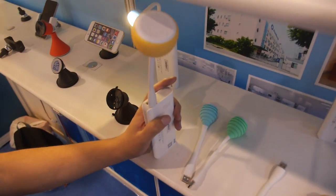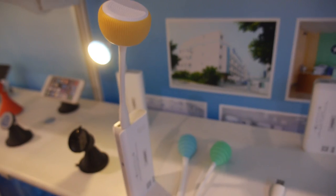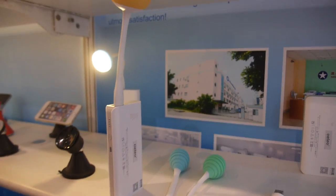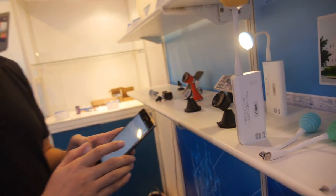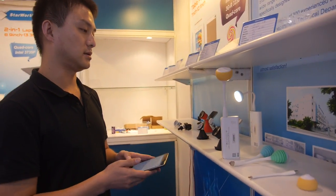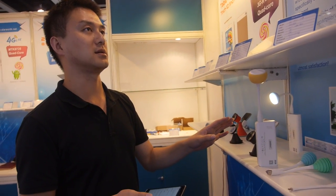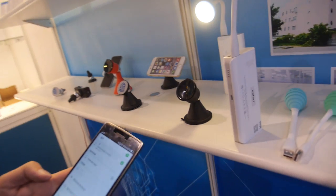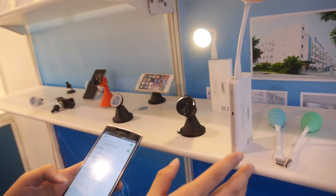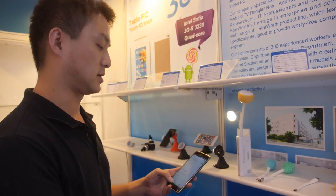You can connect the speaker to a power bank using the USB port, or also connect it to your computer as an output speaker. With a power bank, at max volume, it can play for around seven to eight hours, depending on the power bank size.